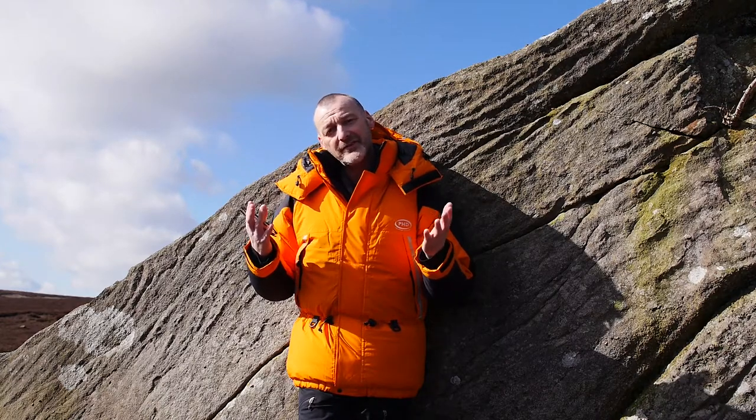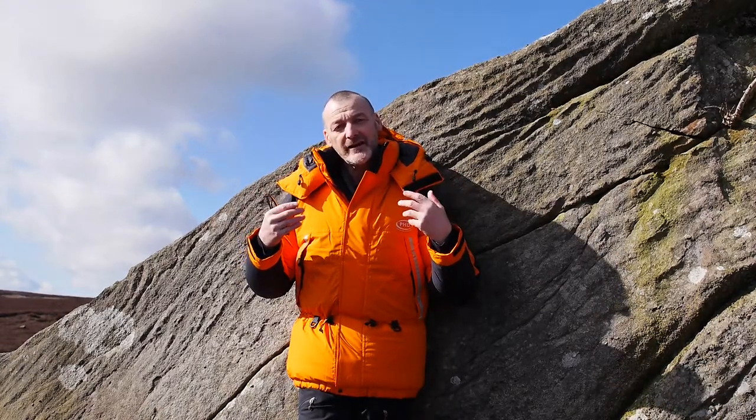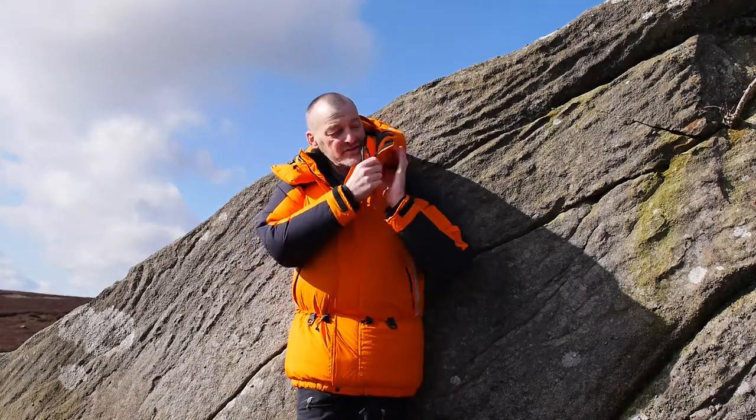Let's have a look at the hood — it's a large, helmet-size hood, very substantial, down-filled with box wall construction. It's highly technical and really can be locked down. It's got adjustable cord around the front, a stiff peak over the front of your eyes, and a volume reducer at the back. It's also got a large down-filled chin piece that can be locked down with Velcro. That gives you a very protective hood that's easily managed — you can lock down one side and leave the other more relaxed depending on wind direction.